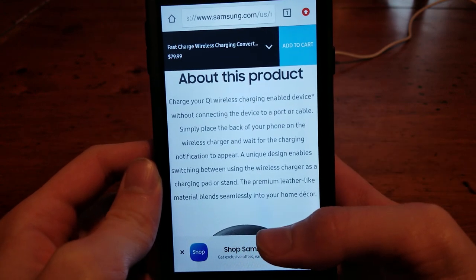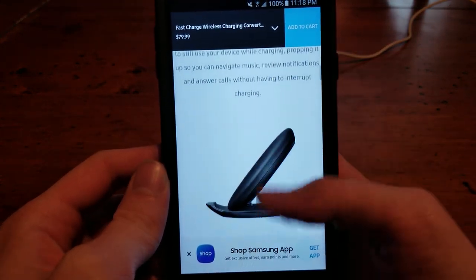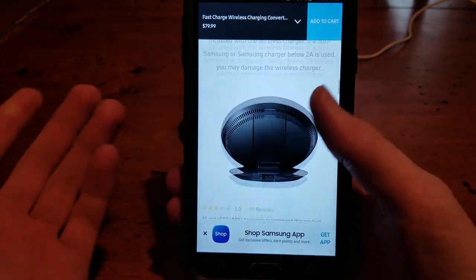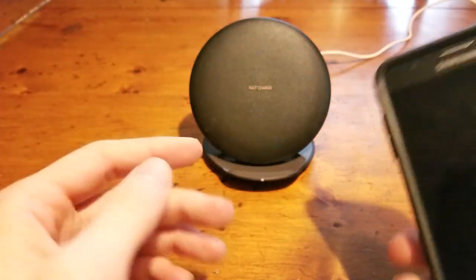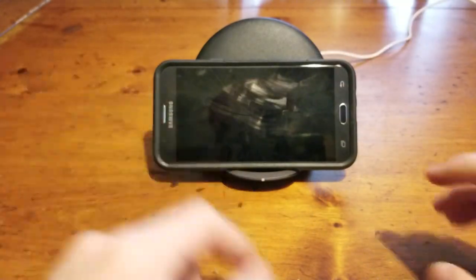A unique design enables switching between using the wireless charger as a charging pad or stand. The premium leather-like material blends seamlessly into your home decor. And of course it has all the benefits of wireless charging — easy use, all that. It's very simple. If you want to charge your phone and you don't want to plug it in, you just set your phone down on it and it will charge.